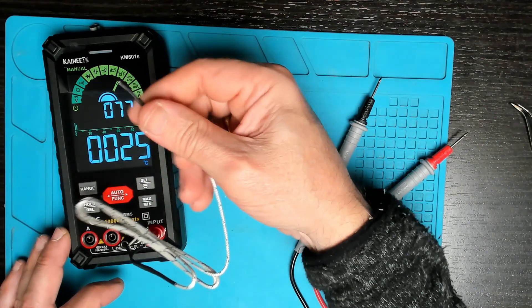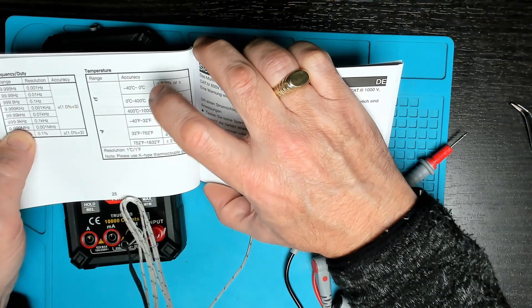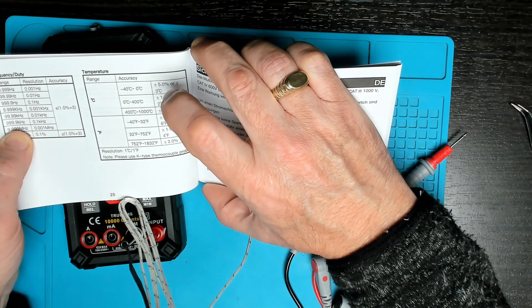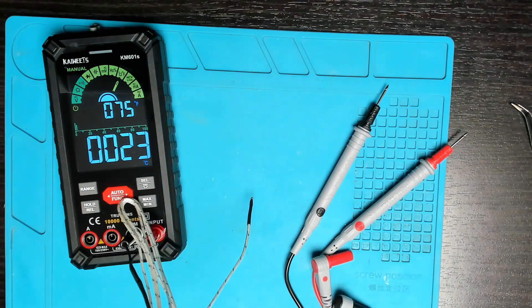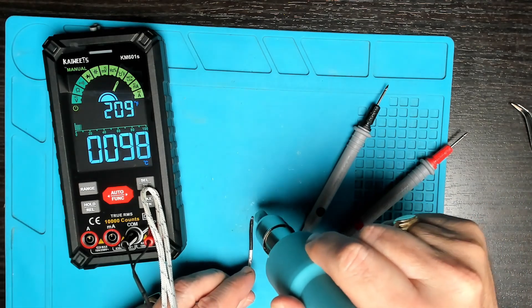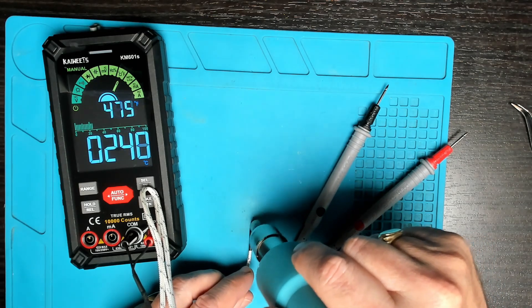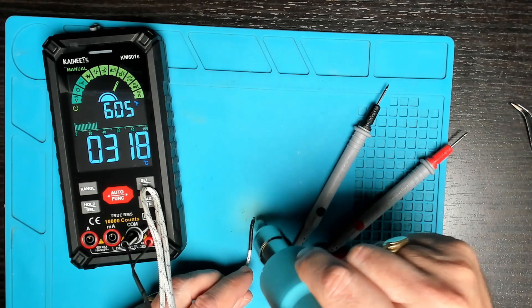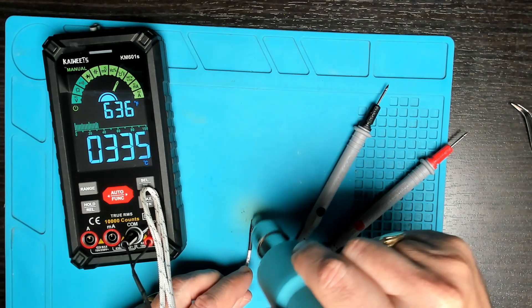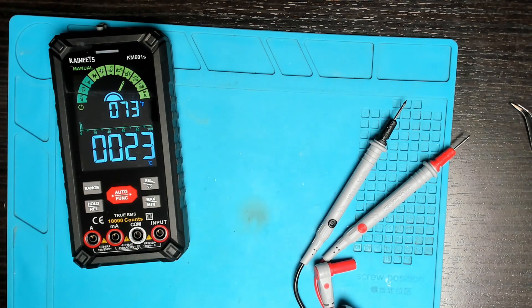For temperature, the unit is supplied with a probe. We have Fahrenheit at the top and Celsius at the bottom. According to the chart it goes from minus 40 up to 1000 degrees Celsius, or minus 40 to 1832 Fahrenheit. Getting some heat on this probe with a hot air gun set to 380 — the temperature probe is working quite well and will come in handy when soldering or using hot air.